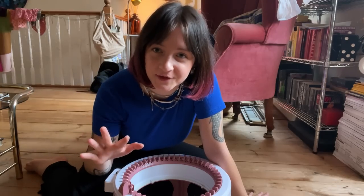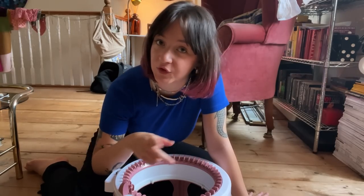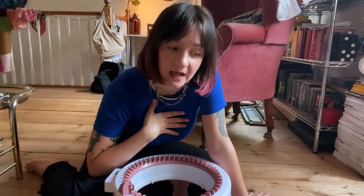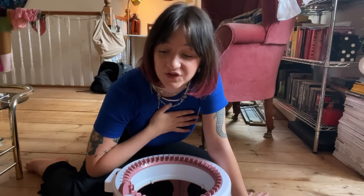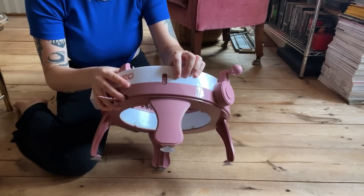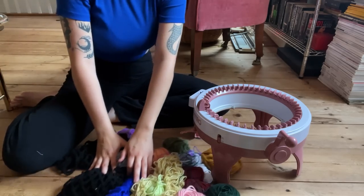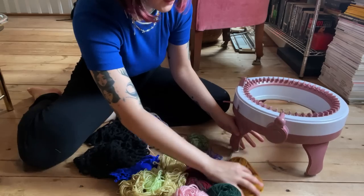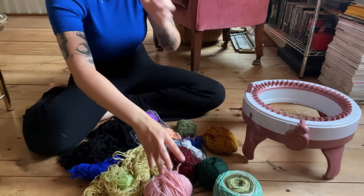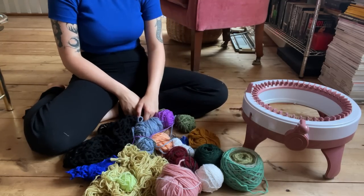So let's go straight in with the first top. Starting with the bandeau top, I've got my Centro here and I've got a bunch of scrap yarn that I'm going to use up for this top. I'm just going to work it in the round and change the colours as I go, how I feel, and just sort of wing it. You want to set your machine to the tube setting, and then I'm just going to alternate all the different colours to make a fun stripey pattern.